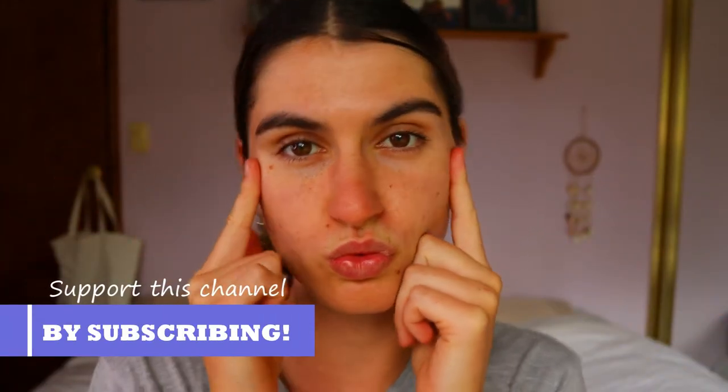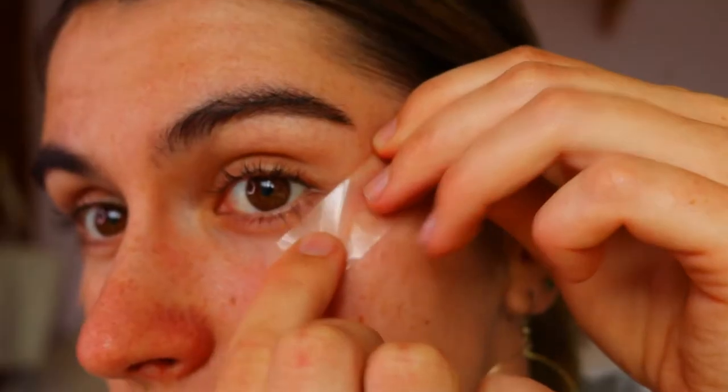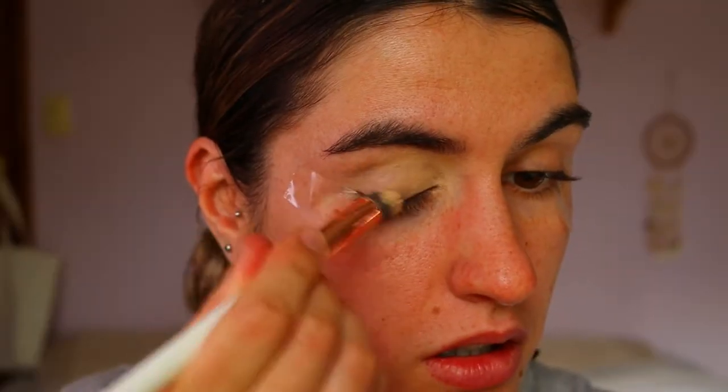Hey guys and welcome back to another video. So today I'm going to first of all be applying tape to my eyes. I find this is the best trick to create that nice sharp edge to any eye look and just act as a guide as well. You do want to make sure that both tape pieces are going on the same angle — you don't want one going up and one going down, as it's very noticeable with the end result. So you do want to make sure they're both even.